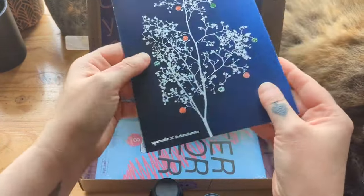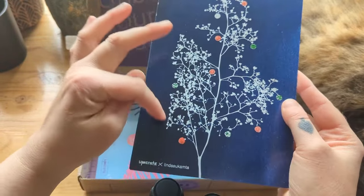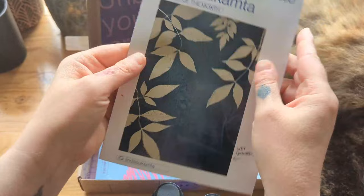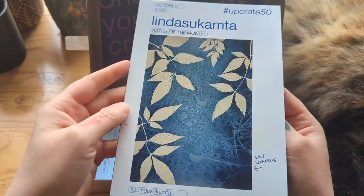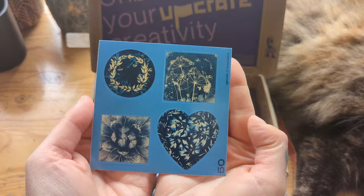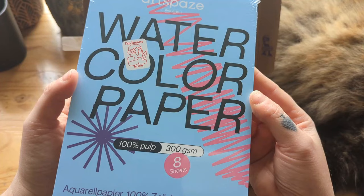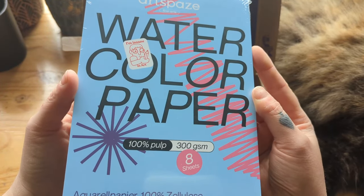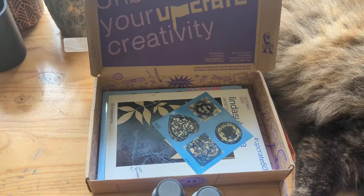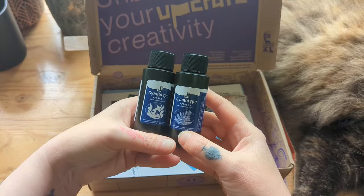And then we have the print, showing us how we can create the image and then use the pens to add some little details. Artist of the month. We have a cute little sticker sheet — I'm so excited about playing with this. And eight sheets of watercolor paper, 300 GSM. So that's what's in both the boxes: acrylic paints and all the fixings to make some cyanotype prints. So let's go.